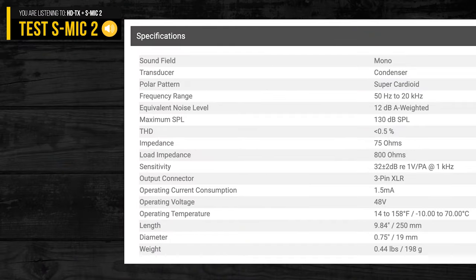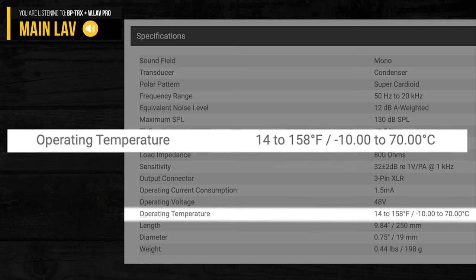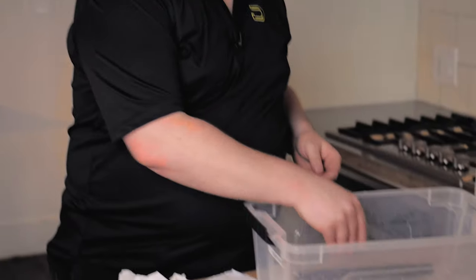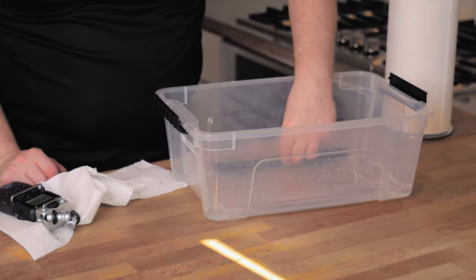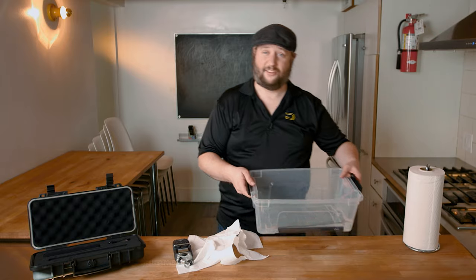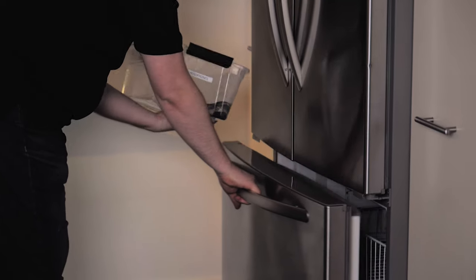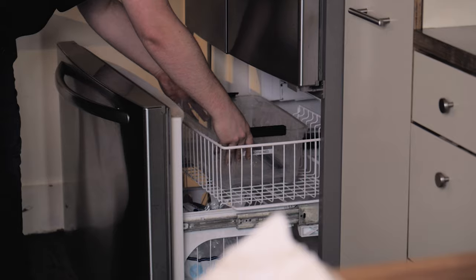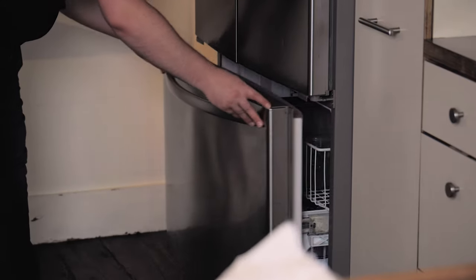Here are the specs of this microphone. You'll notice the temperature spec — that is to say this should not work in low temperatures. So let's actually freeze it now and see whether or not this is going to work. Let's put this in the deepest part of our little bucket — nice and underwater. Let's go put it inside the freezer. And in a couple of hours, we will check to see whether or not that sounds anywhere close to what it should sound like from before.